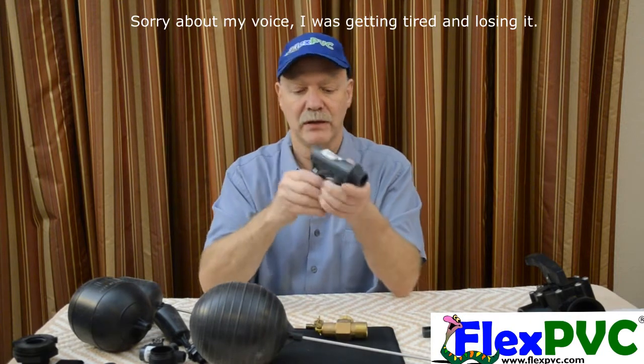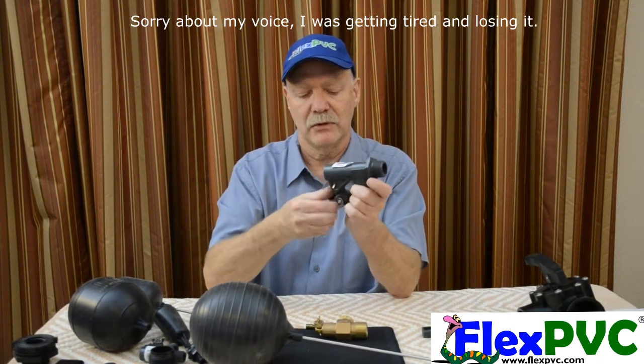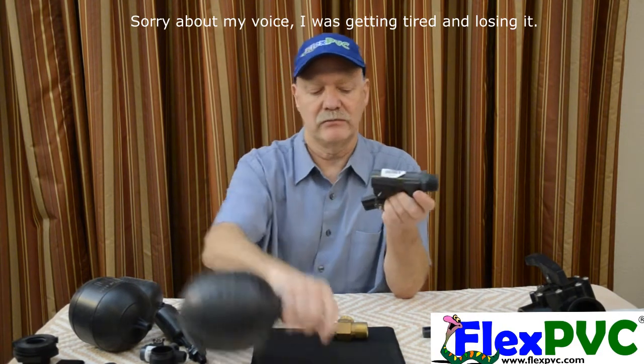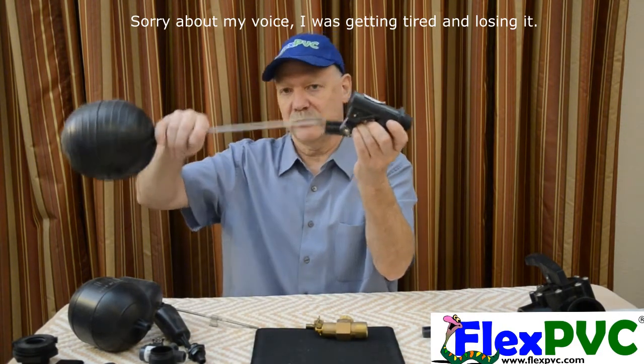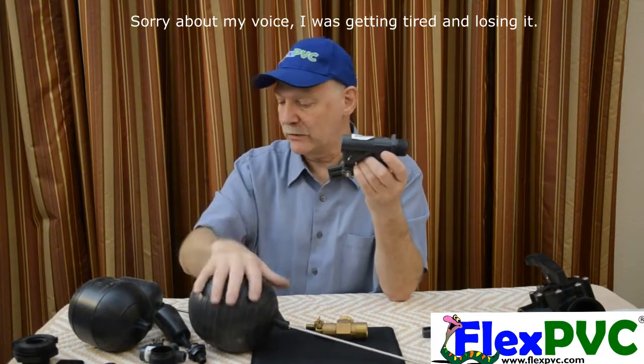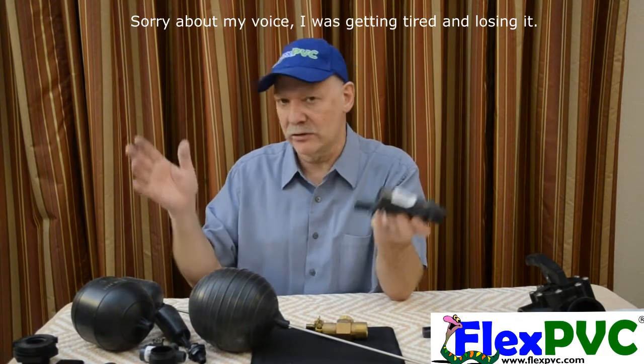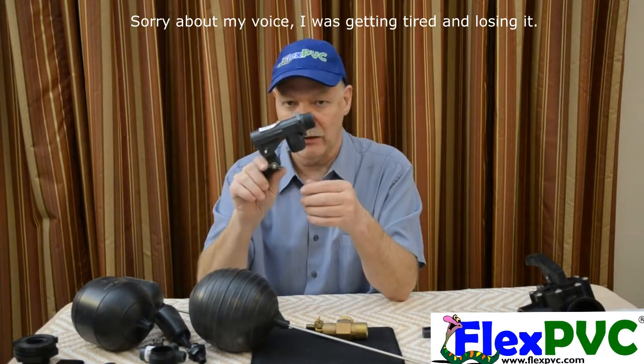Then you've got one inch — this is a big honker. Flows a lot of water. Here's your arm. This is the one that is generally used with this one — that's the large float. So we've got the small, medium, large floats, and the arms are listed on the website by length. And then you've got the valve.